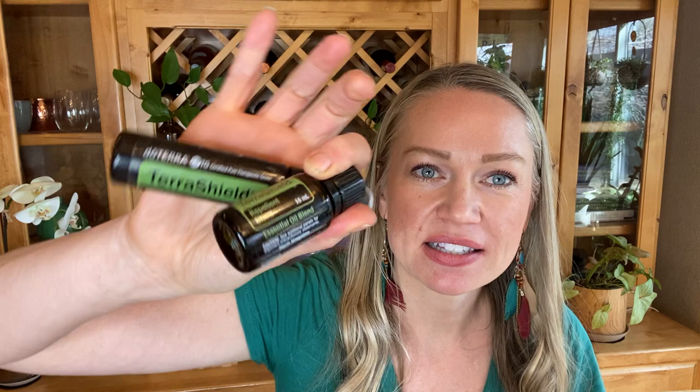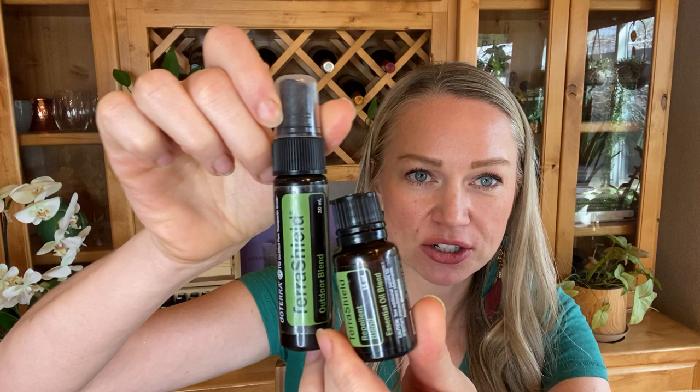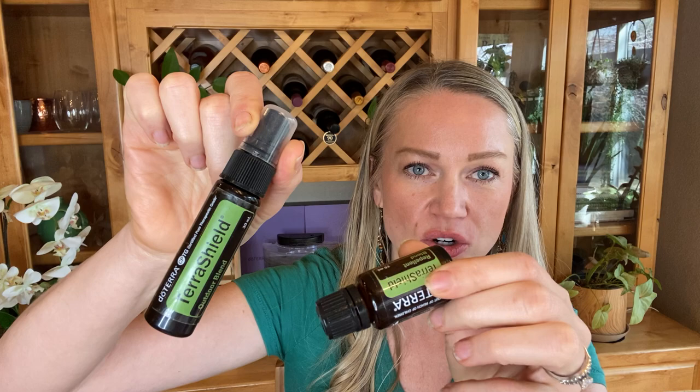If you want to repel insects from yourself while you're in the garden, camping, or outside in general, doTERRA has a TerraShield blend — this is their repel blend, specifically designed as a safe insect repellent. You can use this either straight out of the bottle or in a spray bottle. They sell two different versions — the same combination, but one is a spray application and one is an oil application. These are already pre-diluted in sesame seed oil and ready to go.